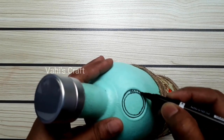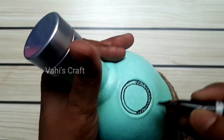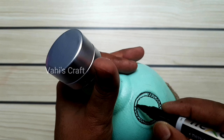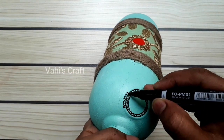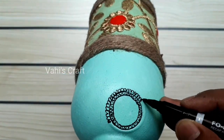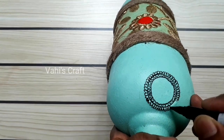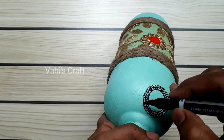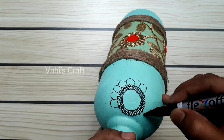I will add the design on one side. I will add the design for two sides. Now we have a few steps to finish the process.